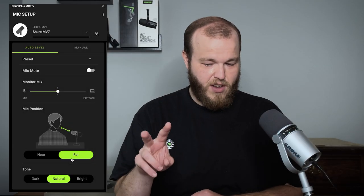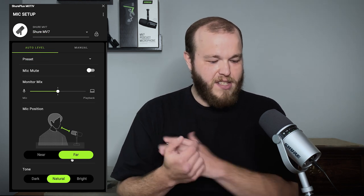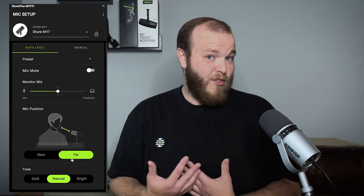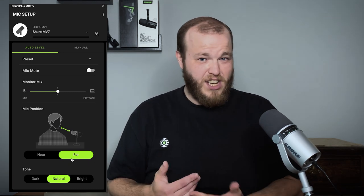The second way to use your MV7 is in far mode, still in auto level, but it's far. As you can guess, that means your microphone is farther away from your face. We recommend far mode to be anywhere between six and 18 inches. Far mode is great for any time that you need a little bit of breathing room away from your microphone — say you're hosting a podcast that's also being filmed and you just want your microphone a little bit farther away out of the shot, say you're gaming or streaming, say you're like me and you like to talk with your hands. You just need a little bit of room. And then you have your same three tonal settings, but they sound a little bit different.